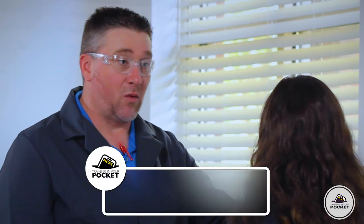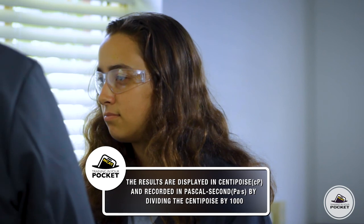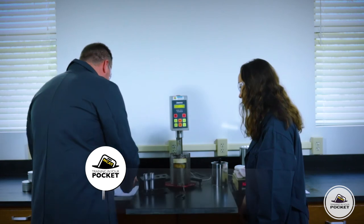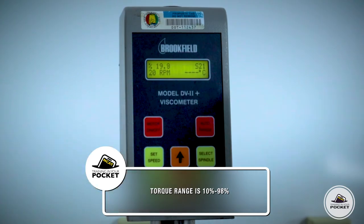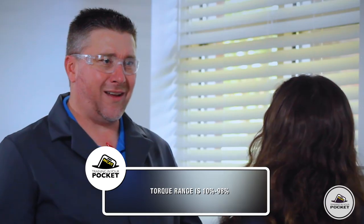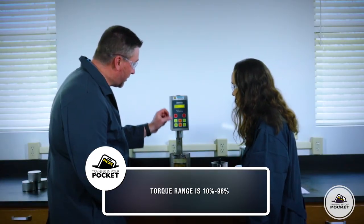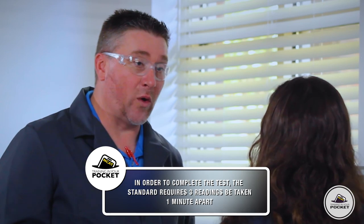All right, time's up — now it's time to read the viscosity. It says 505, but what is that? It's in centipoise. What we're actually going to record is in Pascal seconds, so we're going to divide the centipoise by 1,000 — we'll write down 0.505. Next, we need to check the torque, which should be in the range of 10 to 98%. We also record the temperature and the spindle size. The standard says we need to take an average of three different readings, taken one minute apart.